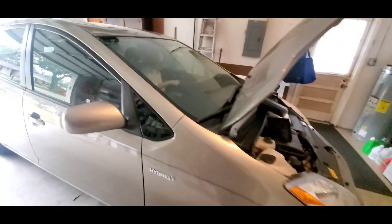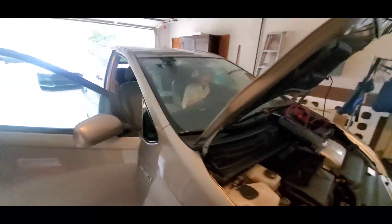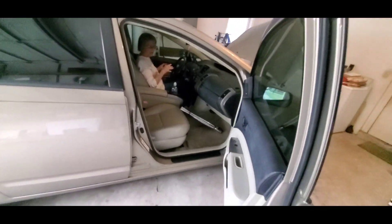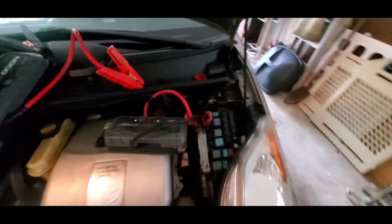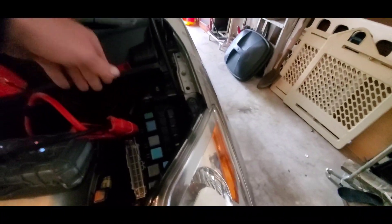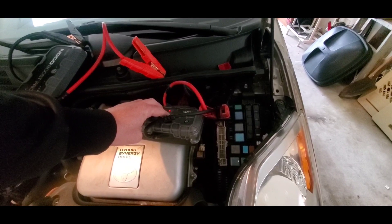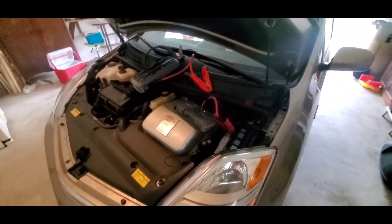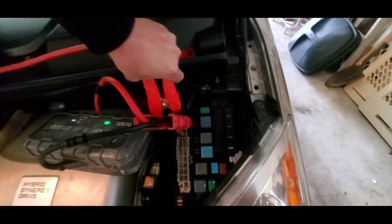Just start it up. You pushed it and it won't start? It's not doing anything. Let's see if the trunk will pop now. Try to start it. No luck — I don't think I'm getting enough power from this.